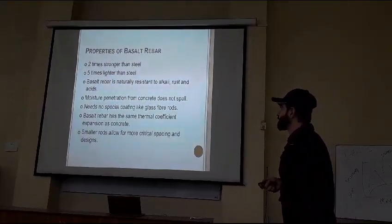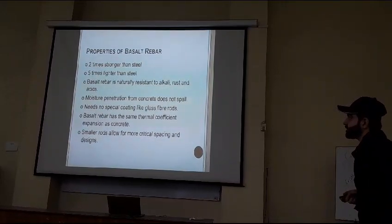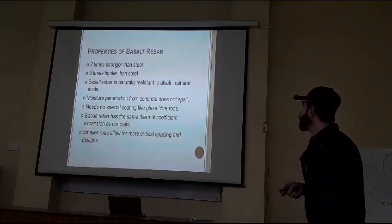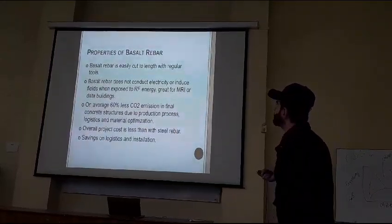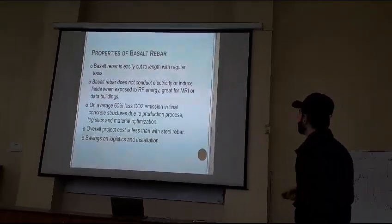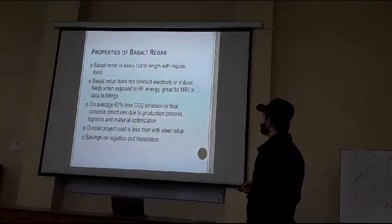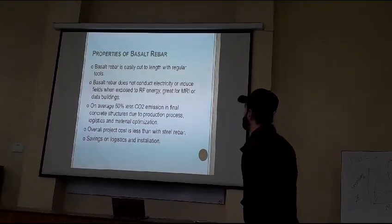Moisture penetration from the concrete does not cause it to break into small pieces. It needs no special coating like glass fiber rods. Basalt rubber has the same thermal coefficient of expansion as concrete. Smaller rods allow more critical spacing and designs. Basalt rubber is easily cut to length with regular tools. Basalt rubber does not conduct electricity.